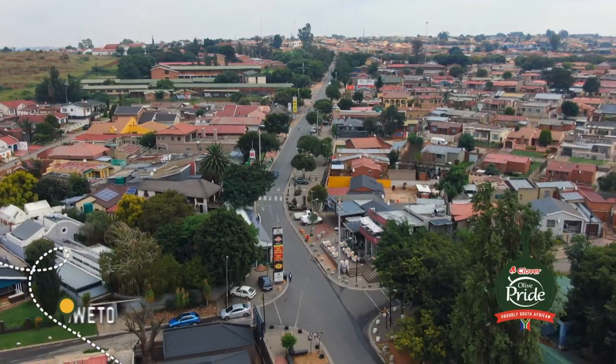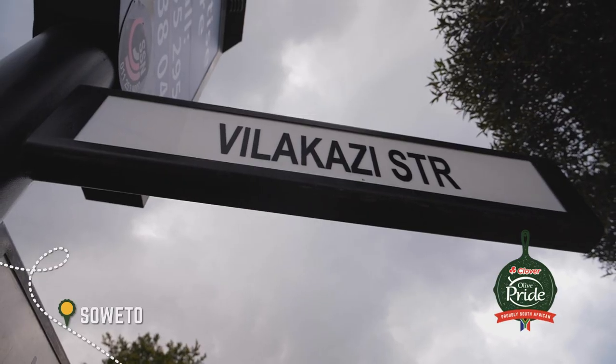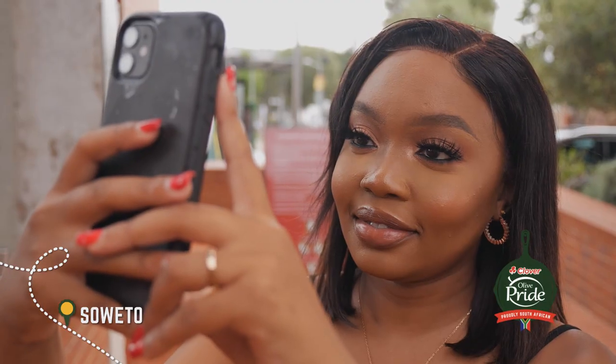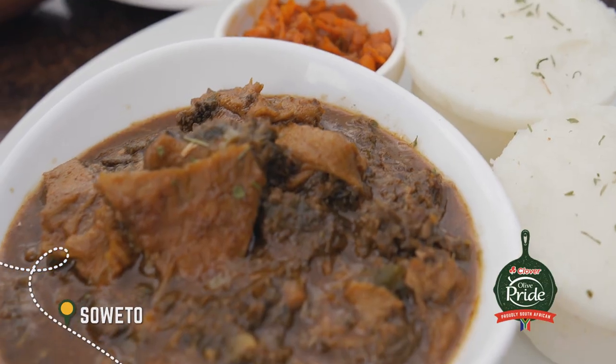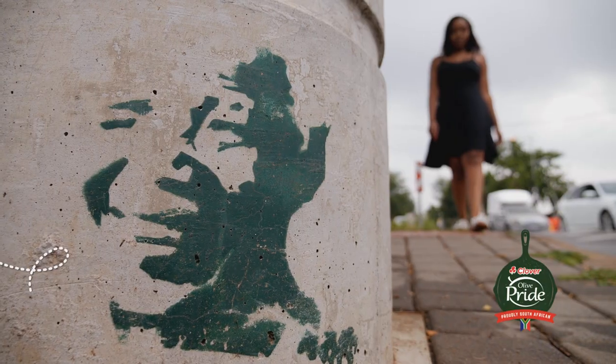With love from Vilakazi Street, this week on the Olive Pride Chef's Tour, food blogger Luyanda Mafanya takes creative license to dish up her own new twist on a heritage dish.